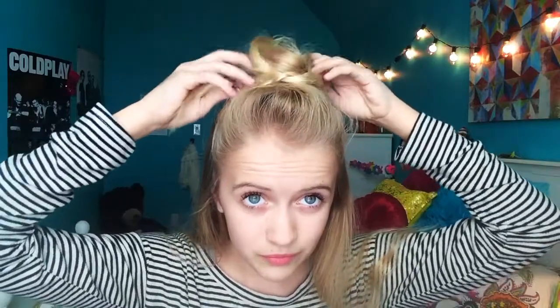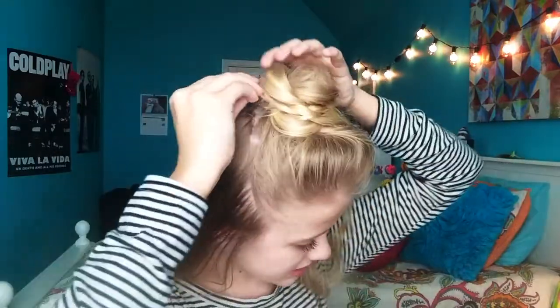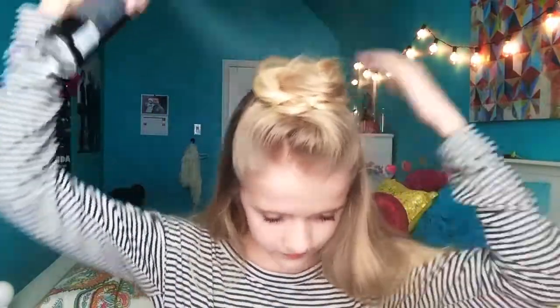Then take your braid, wrap it around the elastic we just tied off, and put it in place. Take it around and you want to stick the bobby pin in the back against your scalp — you want to stick it in against your scalp, then take another bobby pin. Once you feel like it's good, hairspray it and you're ready for your next bun.